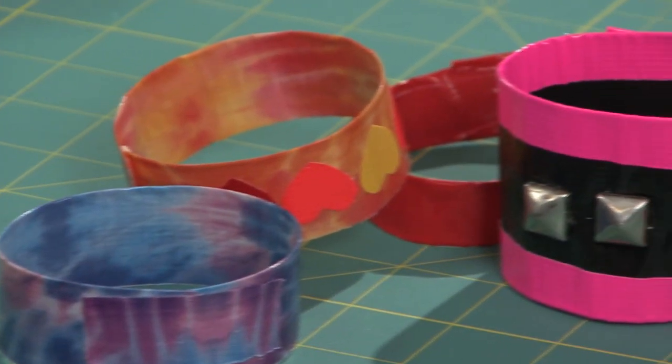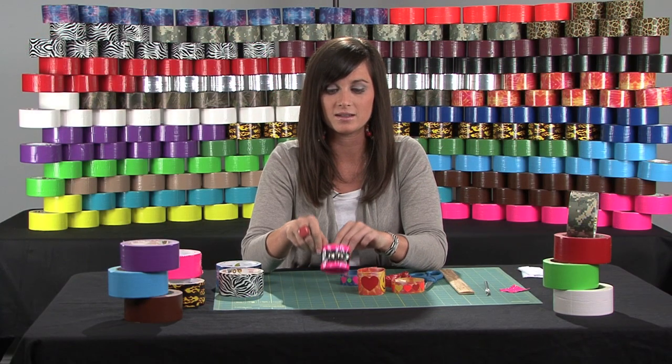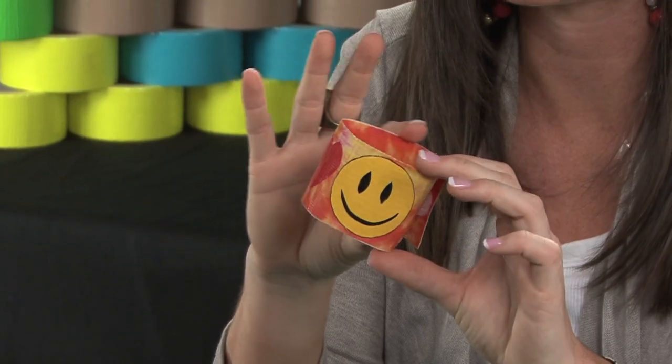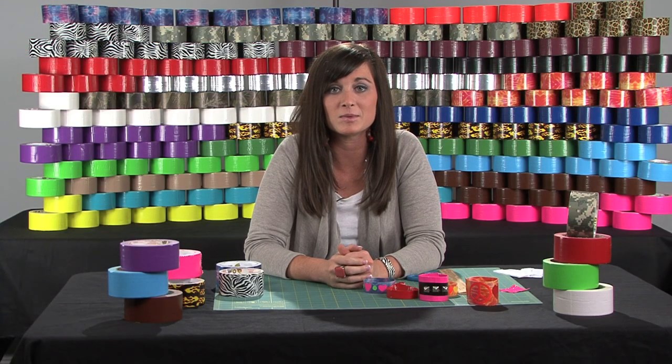The great thing about these bracelets is that you can customize them any way you want. We have a variety of colors and patterns that you can use. In addition to that, you can find really interesting accessories to add, such as studs. You can also do really cool duct tape shapes on your bracelets, as well as use hook and loop fasteners. And that's how you can make totally customizable duct tape bracelets.